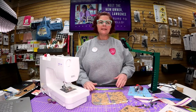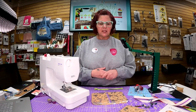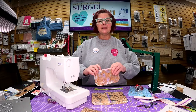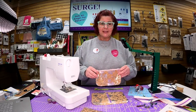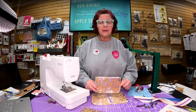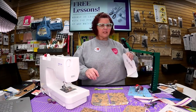Hi everybody, Carol here. So nice to see you and so happy to be starting these short little demos, just to give you guys some things to do. If you are intimidated by making bags, this is such a short little project — it's a great intro to making bags and something really really simple to do.